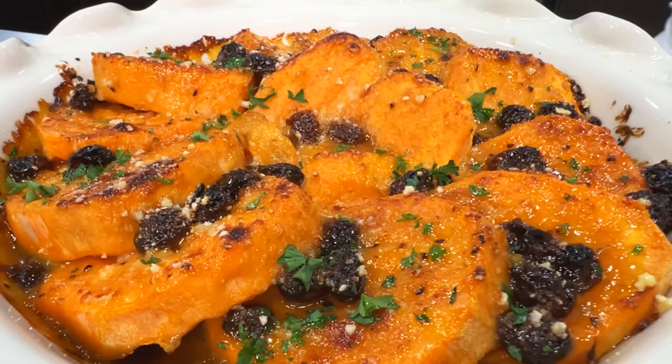Well hello there friends! Very simple recipe today of sweet potato. They got the rum raisin and an orange glaze. Delicious!